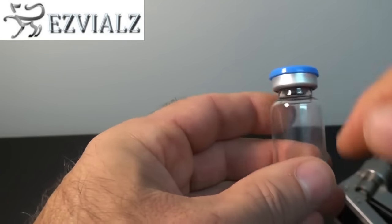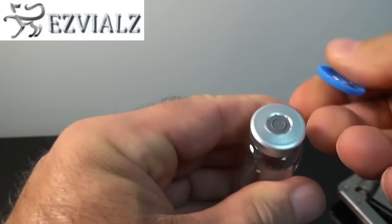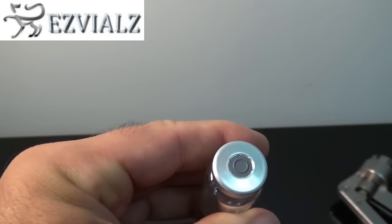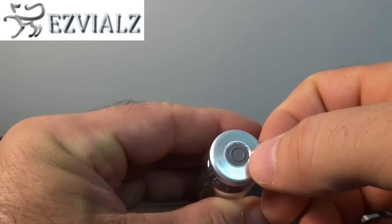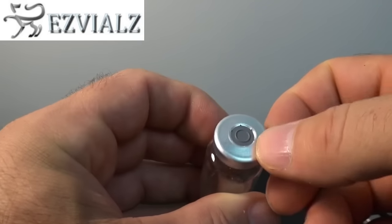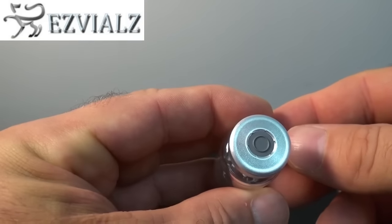When the vial contents are to be removed with a syringe, you simply flip the cap off and there's a region of exposed stopper underneath to be pierced using a hypodermic syringe. That's the only way this vial seal can be used.